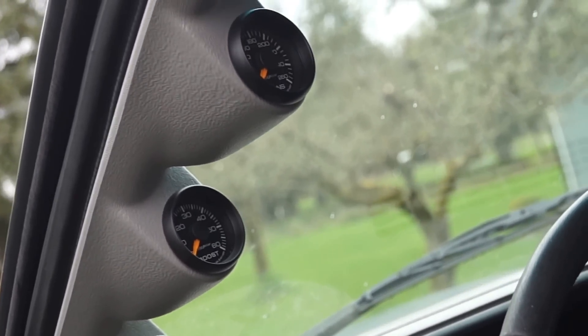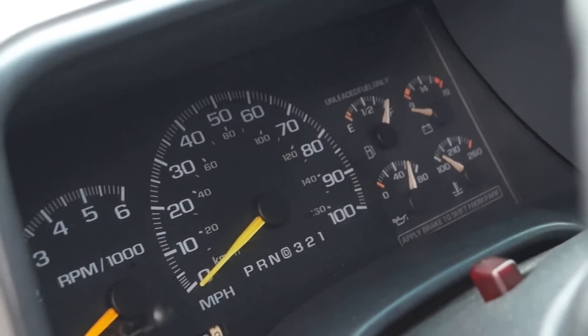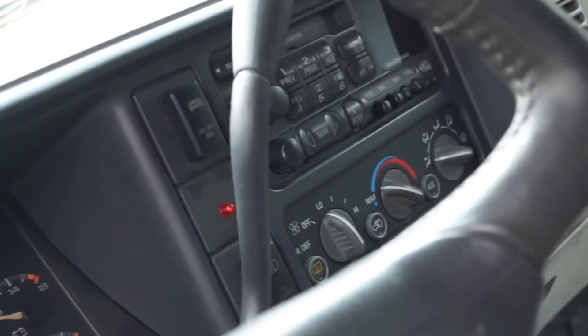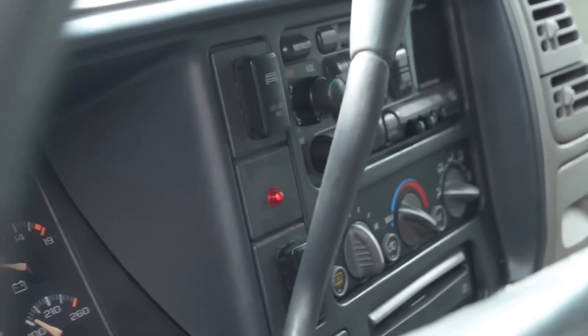We went to Auto Meter for the gauges, and it just so happens that they were able to match the font and the style of our factory instrument cluster — a little nice detail there. Reupholstered all the seats with premium leather and then added in a two-tone insert that's perforated to give it more of a custom two-tone look. For controls for the light bars, decided to go with some push buttons — the application is actually for a Toyota, but they are labeled correctly for LED light bar and fog lights.